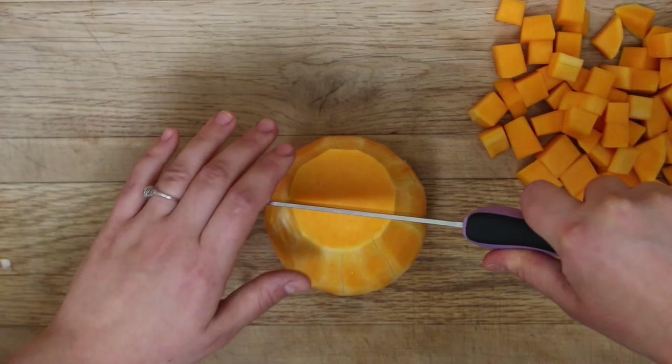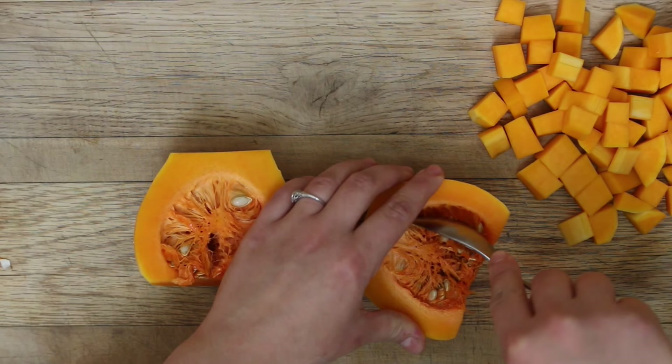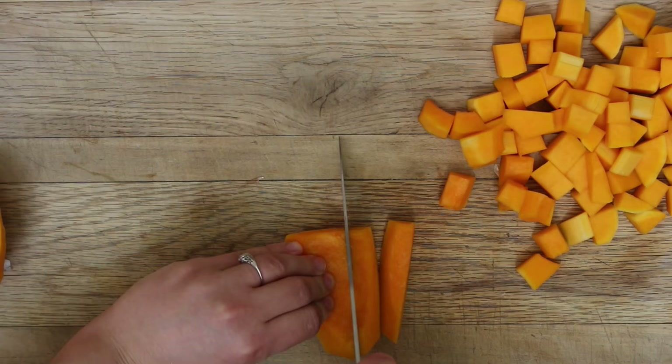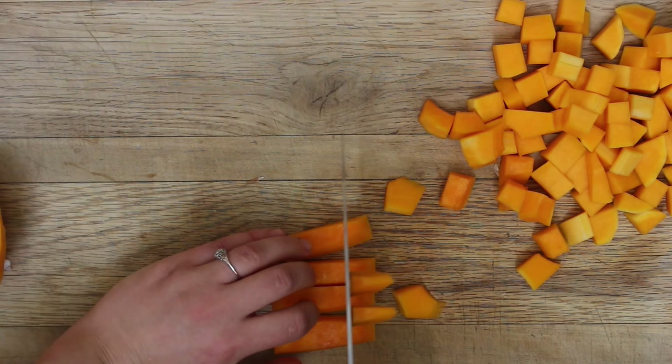Cut the rounded part in half and scoop out the insides with a spoon. You're going to save the insides of the squash because we're going to wash the seeds, dry them, and roast them in the oven to put on top of our tacos. Then cut that rounded part into cubes as well.